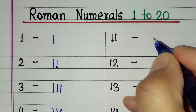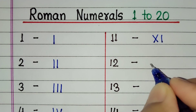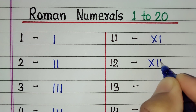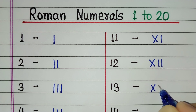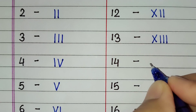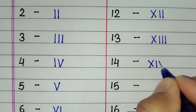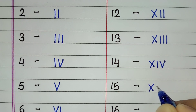For 11 we will write XI. For 12, X double I. 13 is X triple I. 14 is XIV. 15 is XV.